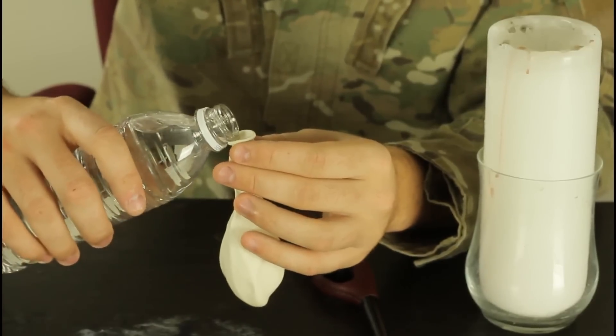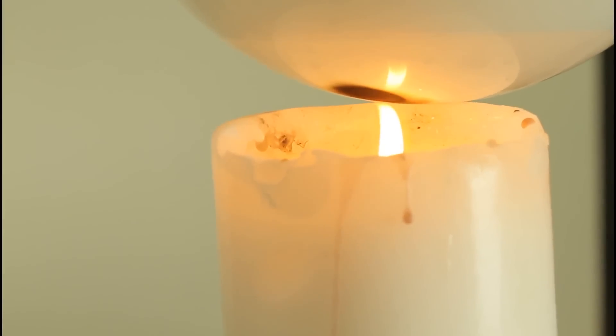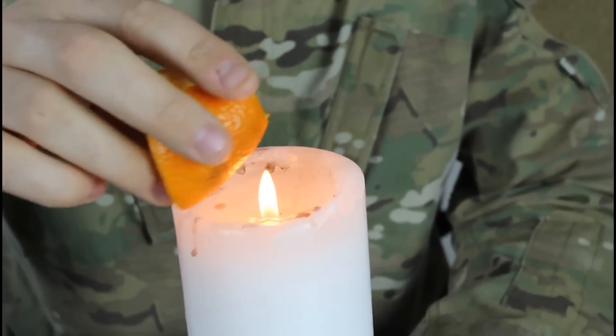First we're gonna put some water. The water distributes the heat, so the balloon doesn't pop because of that. The water might be a little warmer now, but check it out — it just doesn't pop. We're gonna warm it up a little bit again and squeeze it.